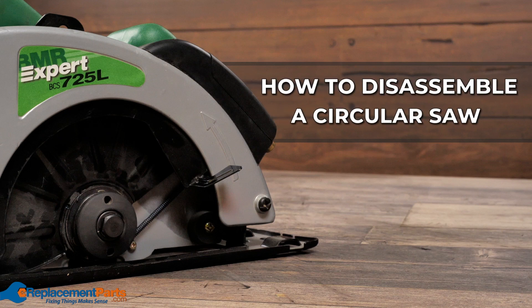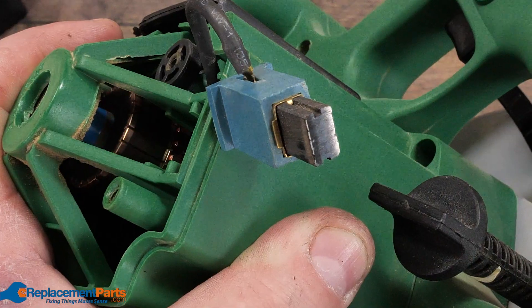If you're having problems with your circular saw, it's quite easy to open it up and diagnose the issue. Today, we'll show you the simple steps in doing just that.